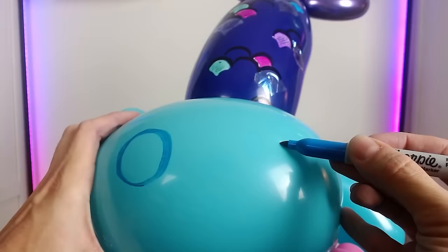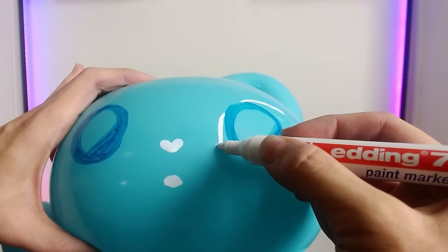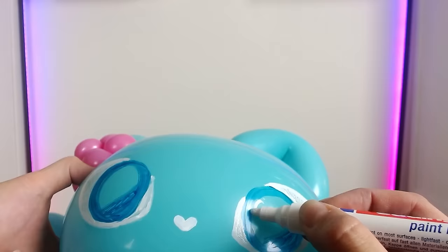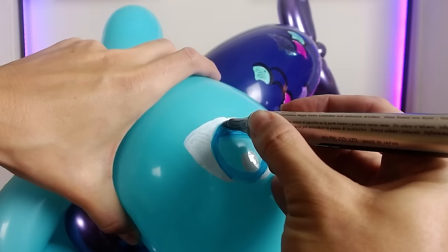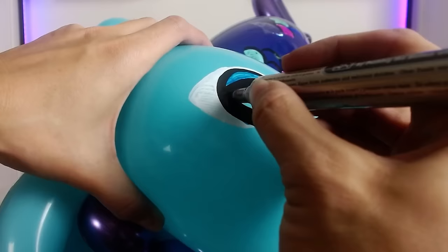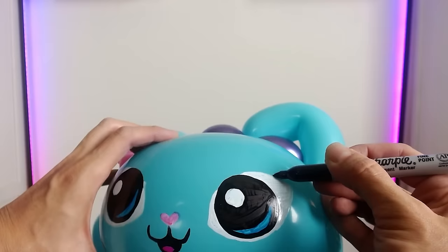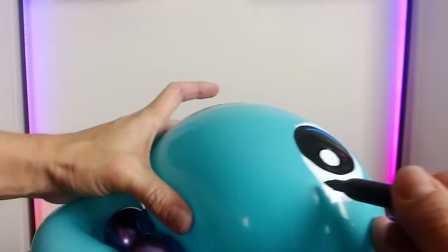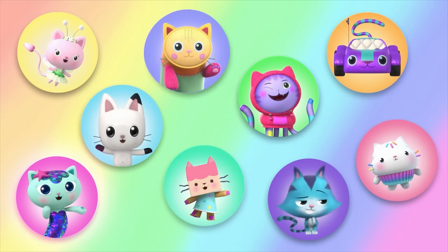Now we just need a face. Mercat has big eyes. Don't you just love how kitty cats have heart-shaped noses? I'm going to put a little bit of pink on the nose. And the last detail on Mercat's face will be her eyelashes. Are you seeing this? It's cat-tastic! I love how this one came out. Meow.